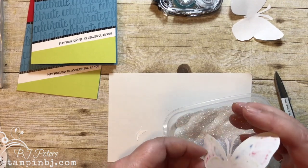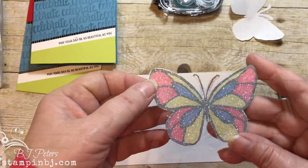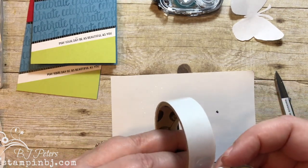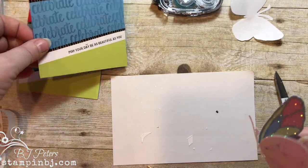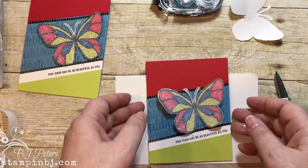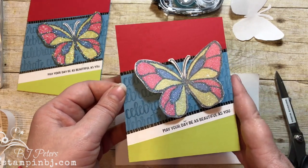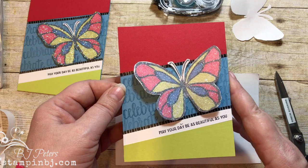I'm just going to flick off any excess Dazzling Diamonds, then pinch it in the middle a little bit and add some glue dots right along this edge. Put a couple there next to each other, and then we're just going to add it to our card — and we are done! I love the almost 3D effect, I love the glitter, I love the paper piecing. It's so easy, and I hope you enjoyed this technique. You can purchase these products in my online store at stampinbj.com. Remember to create and feel great!